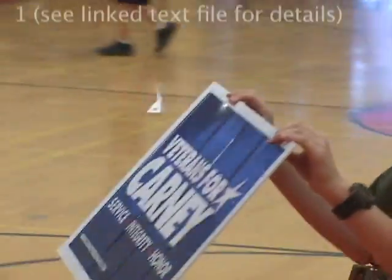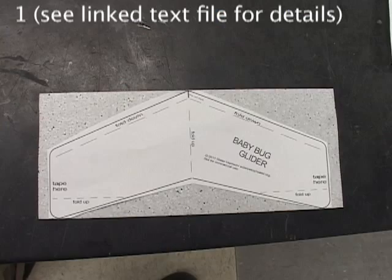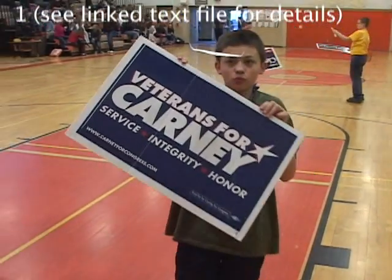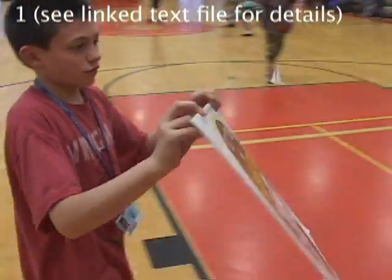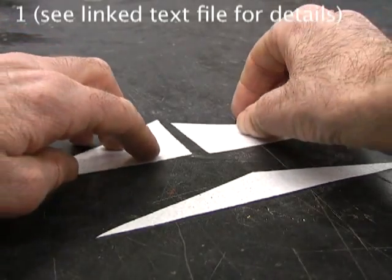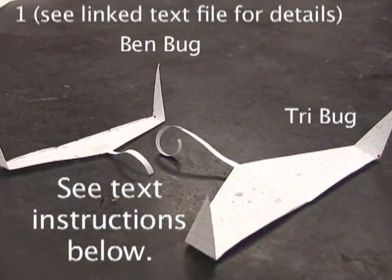This is Ben, one of my 6th grade students. His older brother made a baby bug, and there was only scrap foam left over. So Ben invented a sleek-looking and good-flying glider from this scrap — let's call it the Ben Bug. And from these two scraps you can make another glider called a tri-bug. We'll start with the tri-bug because it's a little easier to adjust.